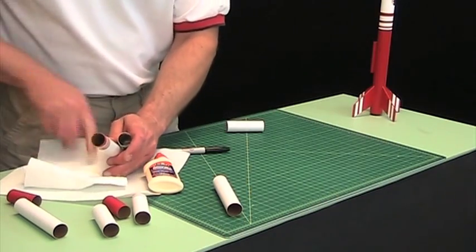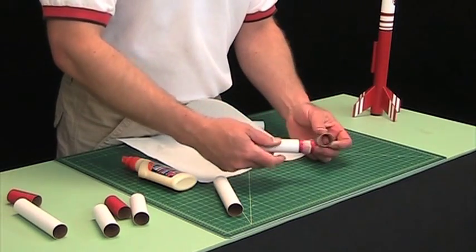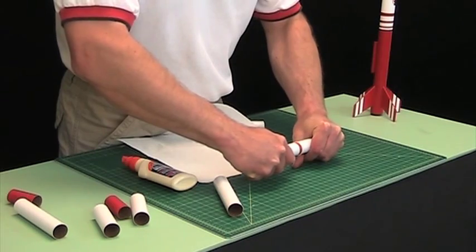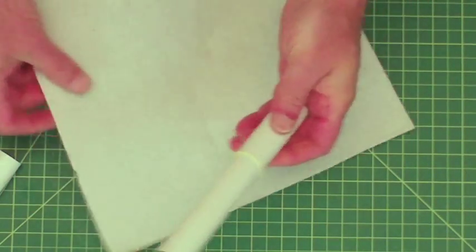So now I've got glue on both the inside and outside. I'm just going to put them together and slide them forward. You can see all the glue comes out on the outside.